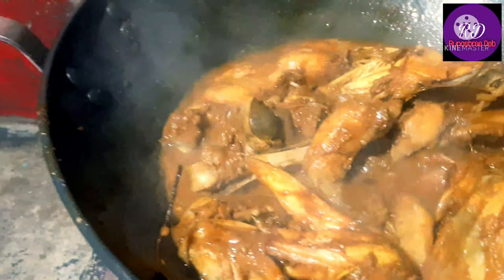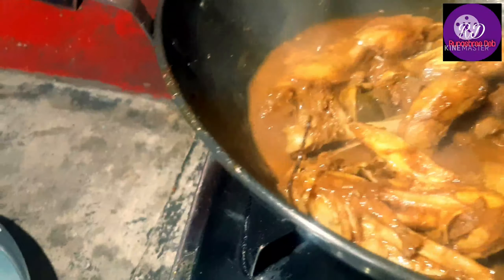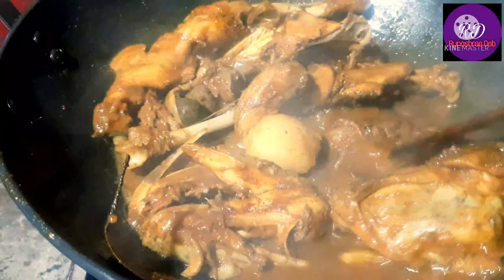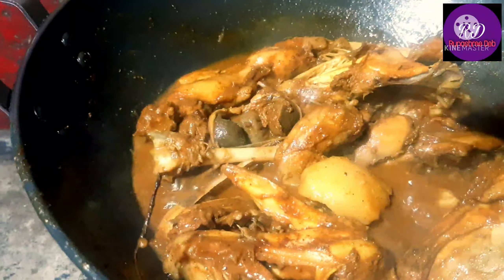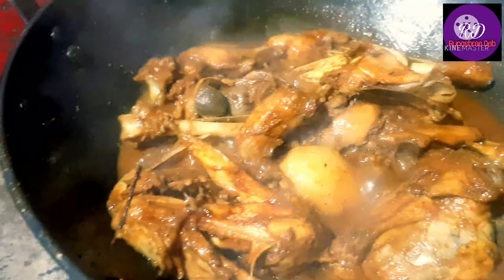Our butter chicken masala. If you like this recipe, please like, share and comment. I'm going to mix it with all the food.